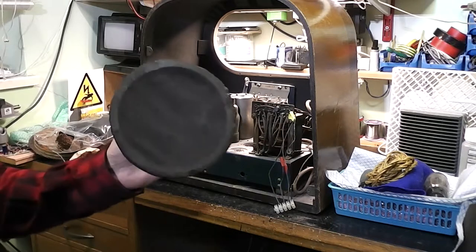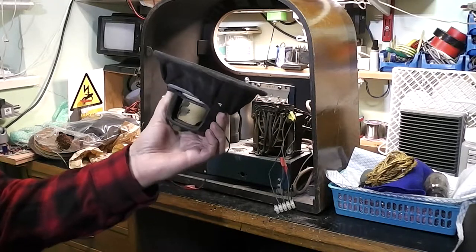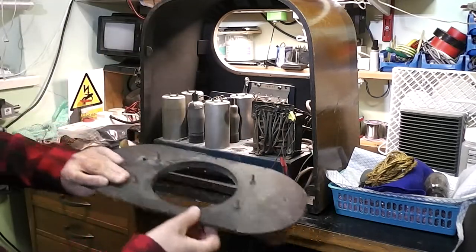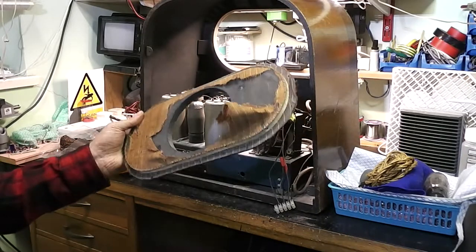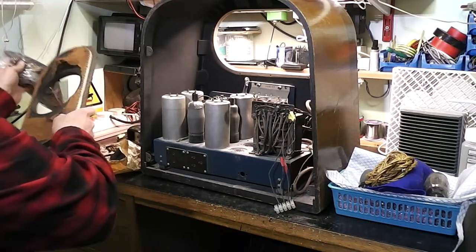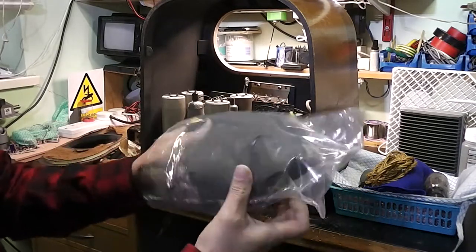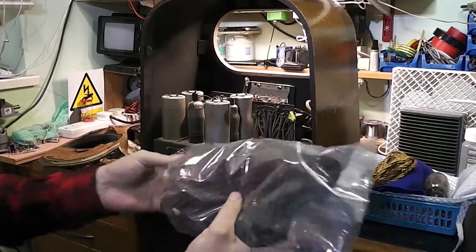It's already partly disassembled. Here's the loudspeaker — it's a field energised one rather than a permanent magnet one. The grill cloth has seen better days, not so good. There is some grill cloth that I must have purchased separately in the bag; I'm not quite sure which would be the best one. I'm going to have to look up some pictures.